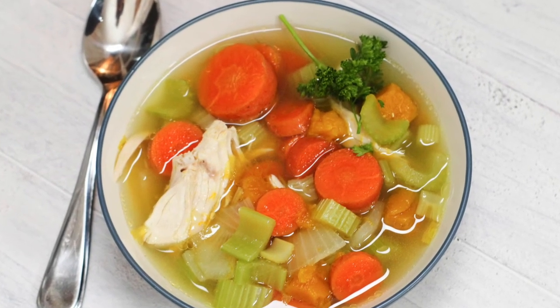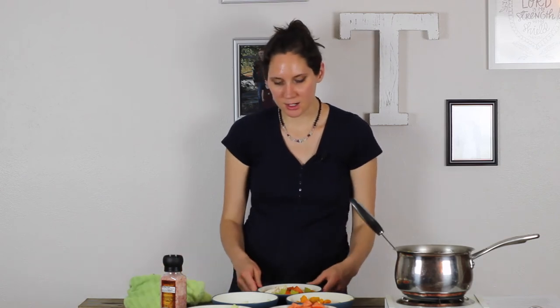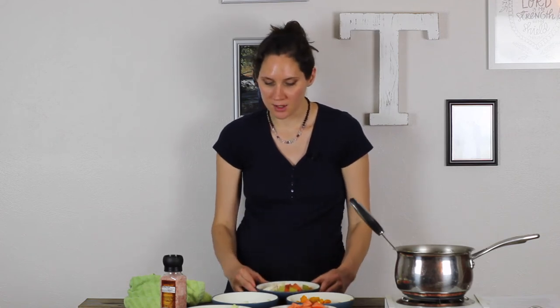You can eat this for any meal of the day on the GAPS diet. In the very beginning stages, when choices of what you can eat are very limited, you will find that soup makes a delicious breakfast, whereas you may have never thought of it that way before.